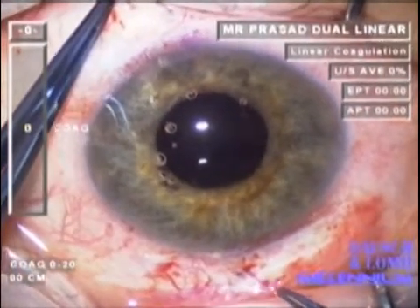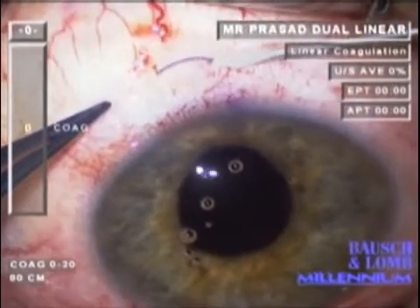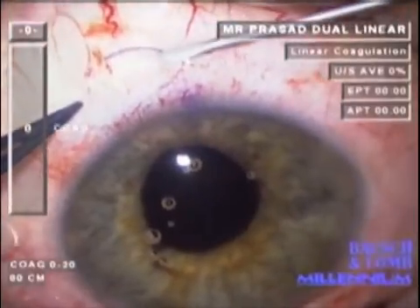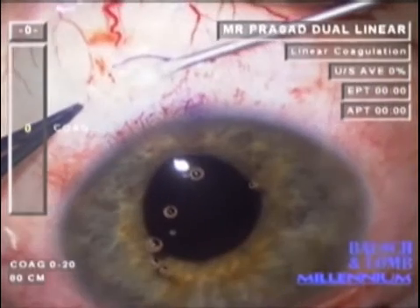Once the IOL is well centered, a 23 gauge MBR blade is used to fashion a scleral tunnel starting at the point of externalization of the haptic, extending parallel to the limbus for 3 to 4 mm.